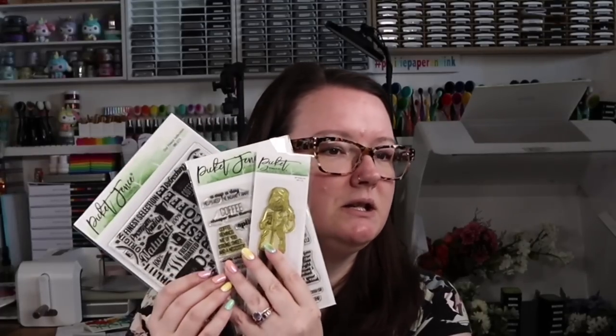I not only did coffee themed cards, I stamped with a literal coffee mug — I've done this before in previous videos and it's fun and super easy. I also did a bit of mixed media using Picket Fence Studios' most recent June release, which had some coffee themed products in it. My stamps are already stained; I used archival ink.